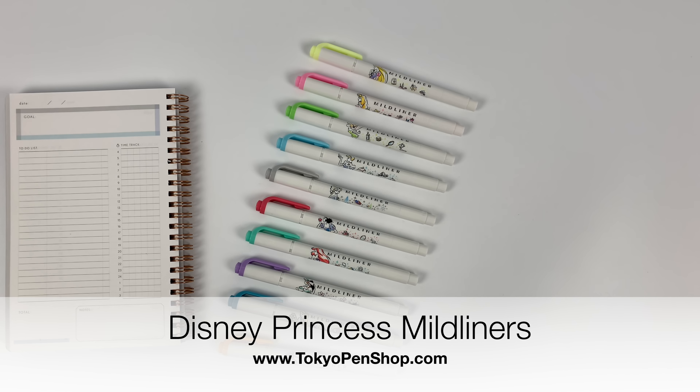Hi everyone! I just got back from traveling in Japan and I was really excited that these were waiting for me when I got back, because they were all over Japan when I was there.